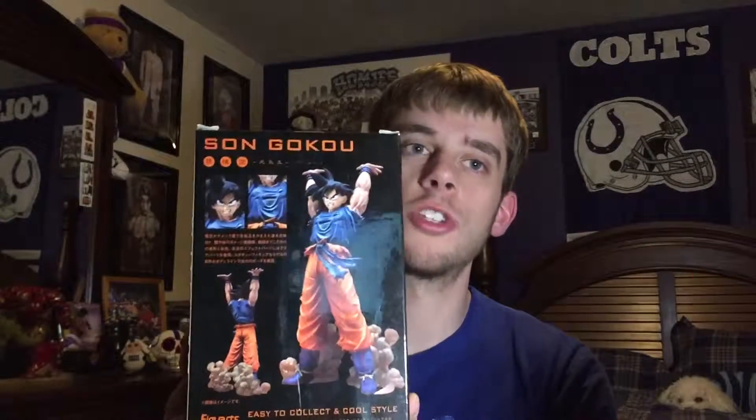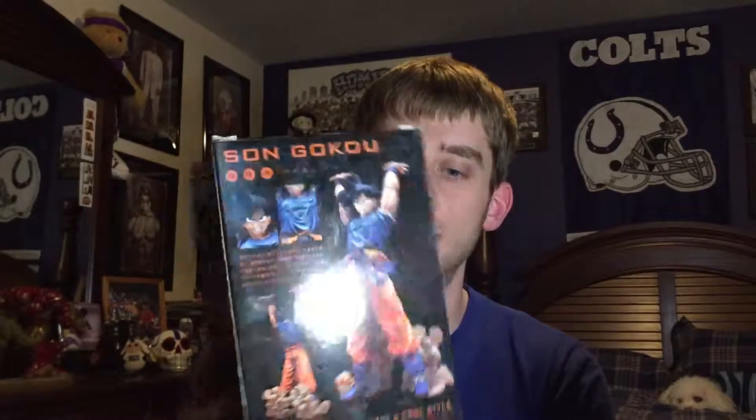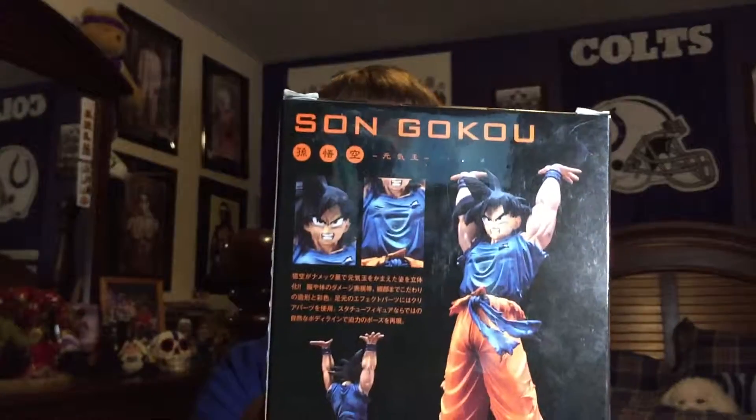What up guys, Macho Nachi here back with another unboxing — Figure Arts Zero Tamashii Nations Son Goku. Let's take a look here.